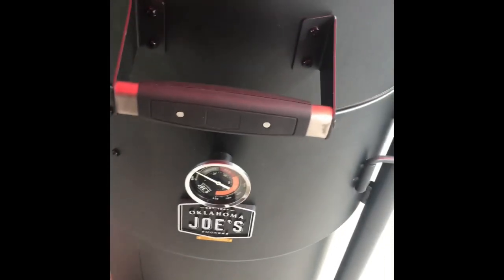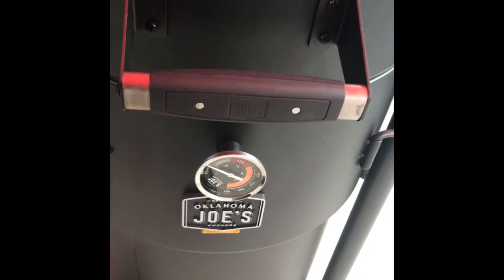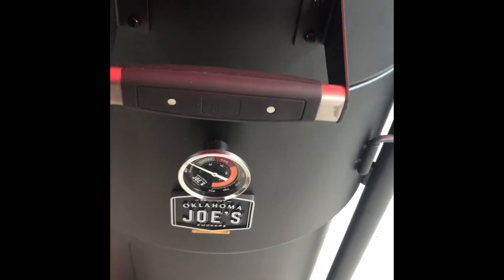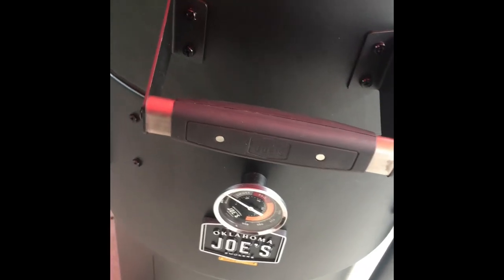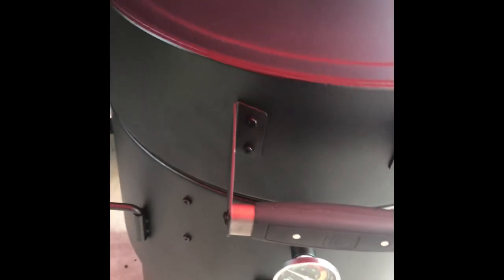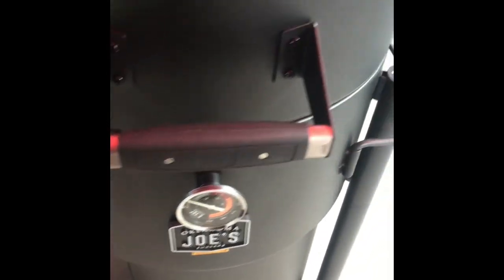It's an easy thing. You don't have to get all worked up over the temperature gauge dial on here. It'll work for you. You've got to learn your cooker. And like I said, this is a well-built piece of equipment. I can't say enough good things about it.